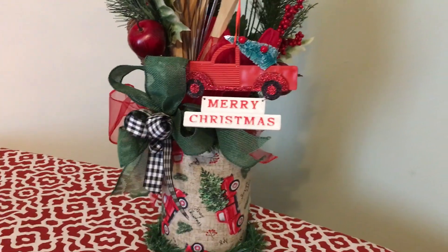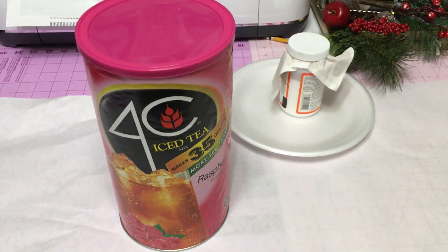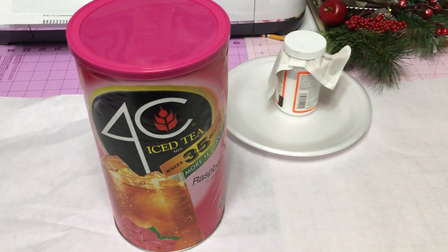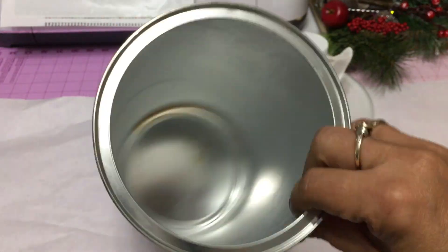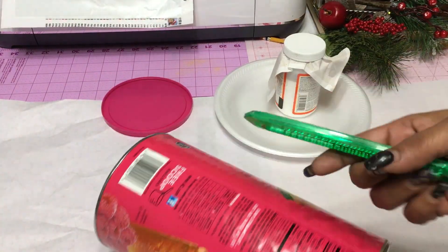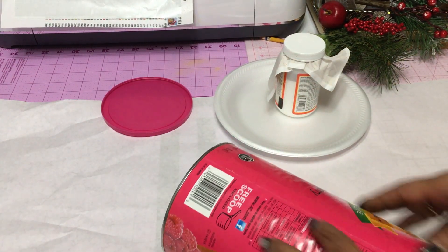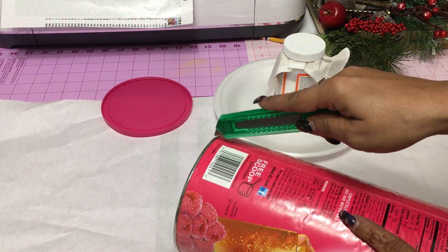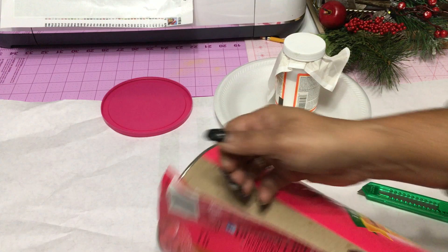Our hostess has wanted us to upcycle something into Christmas decor, and I'm going to use an empty iced tea container. We go through a lot of these containers of iced tea in my household. I use these containers for many purposes — storage. I don't always cover them; I just take the labels off sometimes. I store paint brushes and many different things.